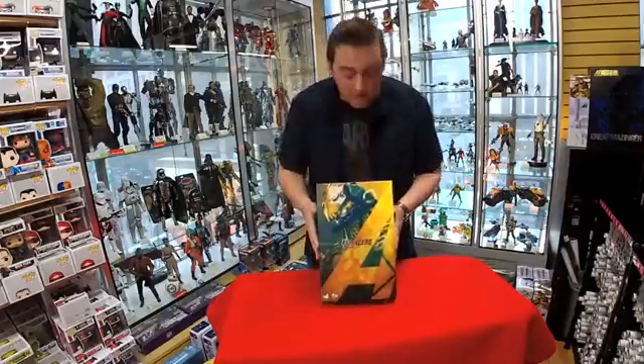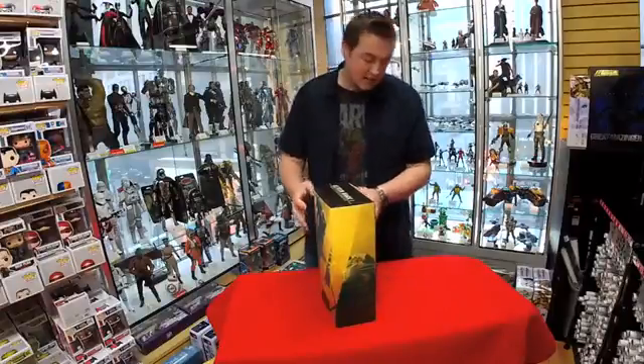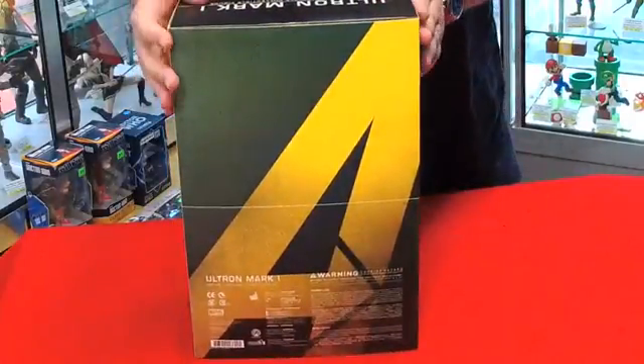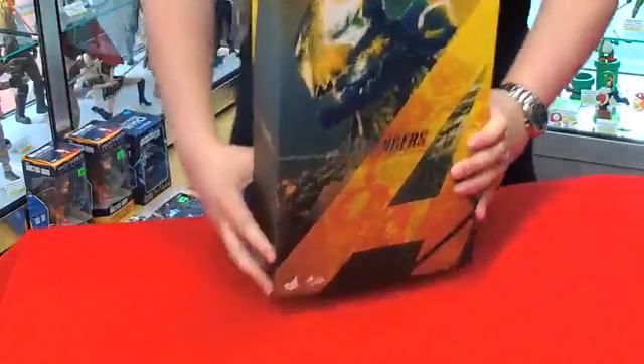So first and foremost, let's take a look at the box. As you can see the front here, it's got a really cool design. Let's take a look at the sides. Back, of course, you have the Avengers logo. Let's take a look at the other side.